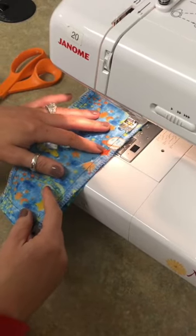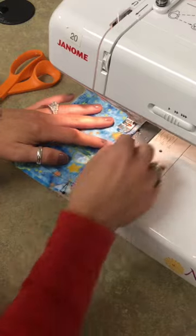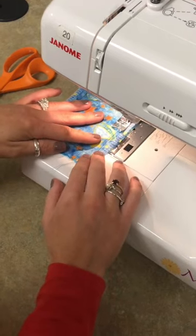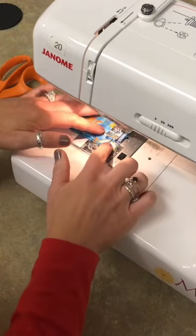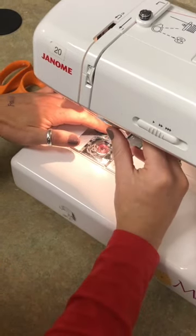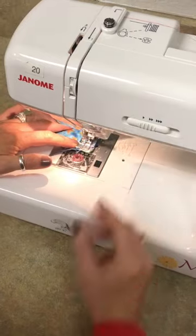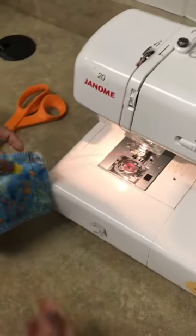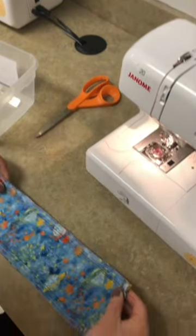When I get to the end of the fabric I'm going to go all the way to the end, back stitch three or four stitches, and come off the fabric. I'm watching the 5/8 mark making sure it's the only thing sticking out. When I get close to the end I'll stop, hold the reverse button, reverse three or four stitches, and come off again. Lift up my presser foot, pull out my thread and project, and use the scissors or thread cutter to trim my threads.